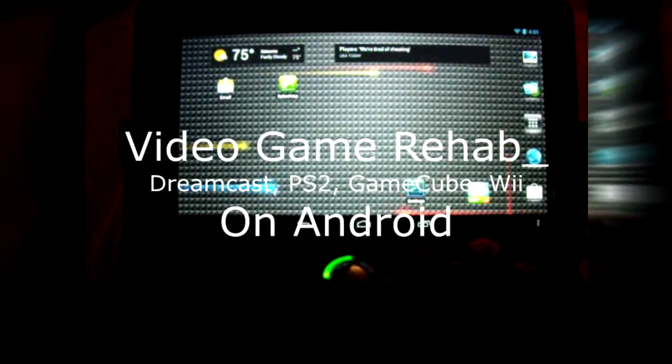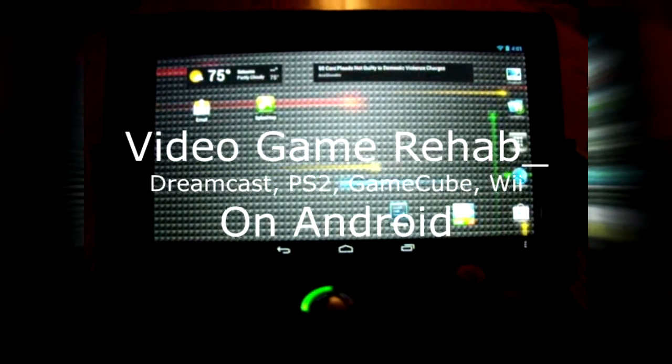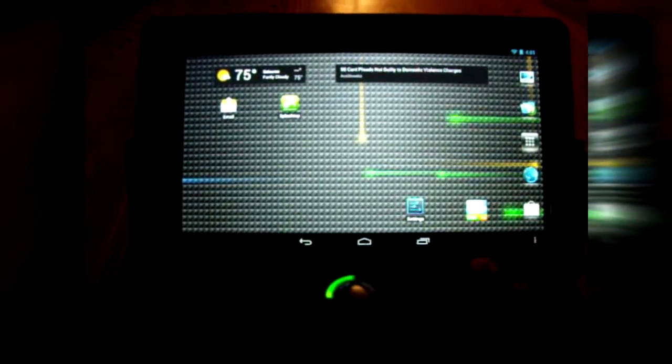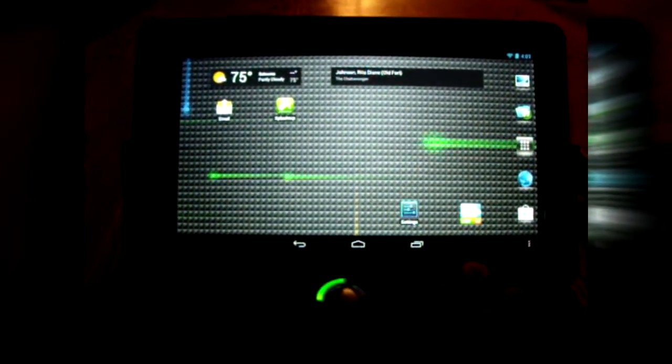Hello YouTube. Today I'm going to show you how to play PlayStation 2 games, Dreamcast games, and GameCube games on a 7-inch tablet. This is an Android tablet, obviously.